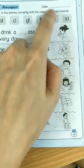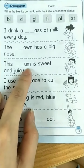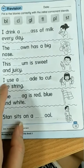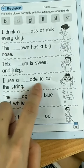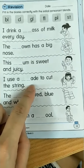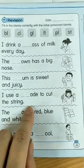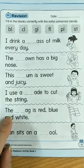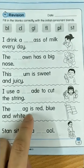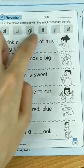Plum, plum. Use a blade to cut the string. I use a blade to cut the string. Blade — bluh, bluh, blade. The flag is red, blue, and white. Fluh, flag.